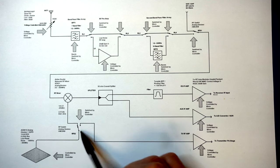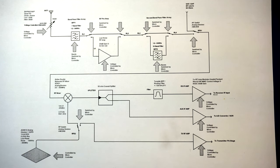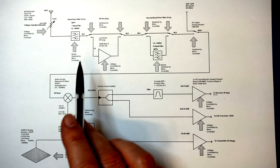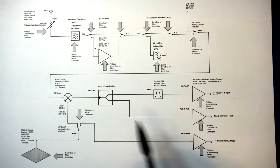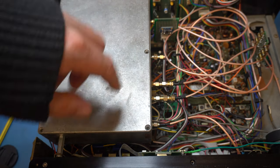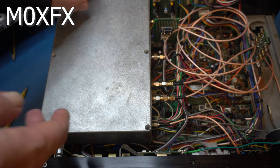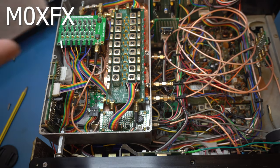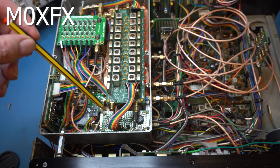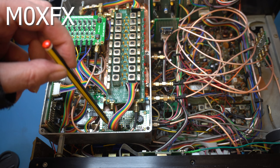The double balanced mixer only needs around minus 20 dBm and it works extremely well. Let's go inside the radio and point these bits out. This is our front end. Here we have the voltage controlled attenuator which controls the RF levels coming in.